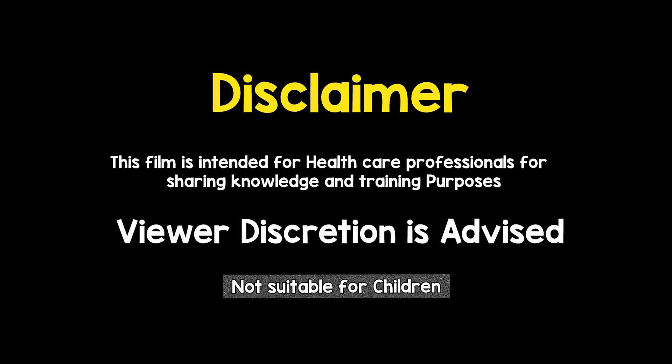This film is intended for healthcare professionals for sharing knowledge and training purposes. Viewer discretion is strongly recommended.